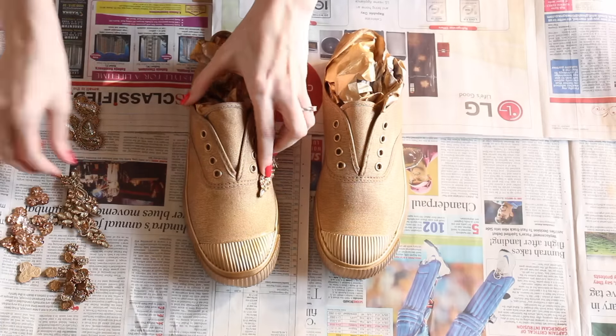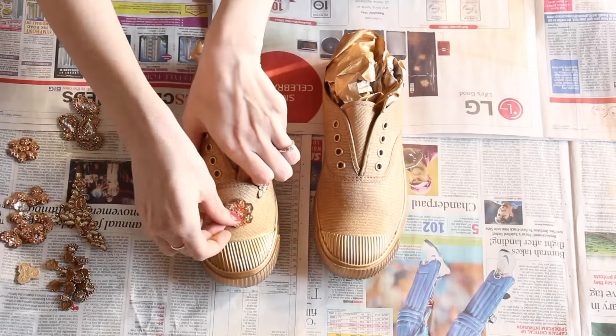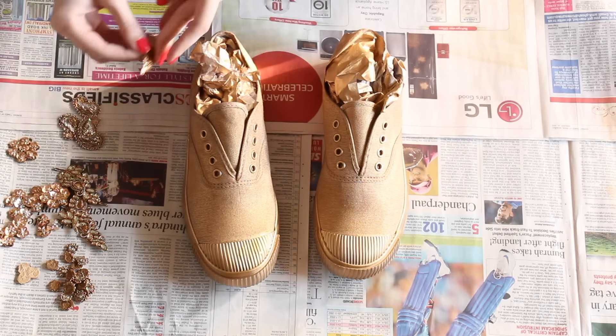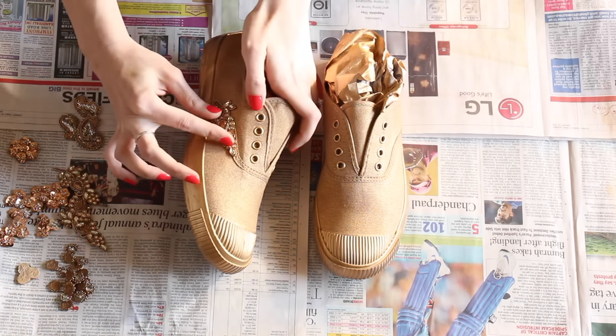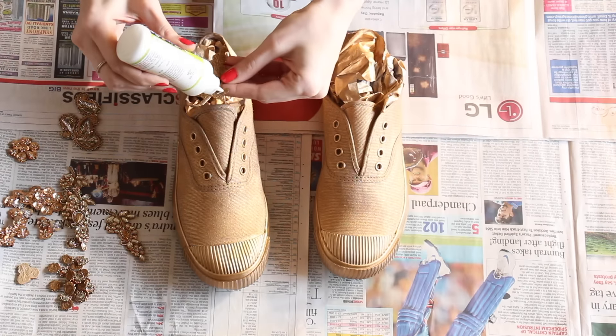Once the shoes are completely dry, just play around with your embellishments to figure out your design. You can work with any kind of embellishments. I bought gold Indian-looking embellishments, but you can work with stones, patches, even lace — whatever you like.